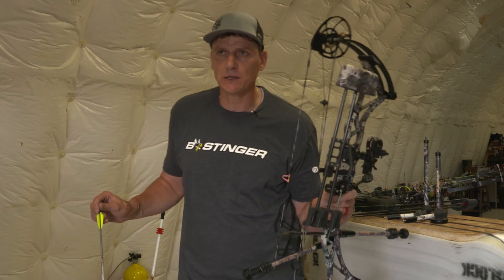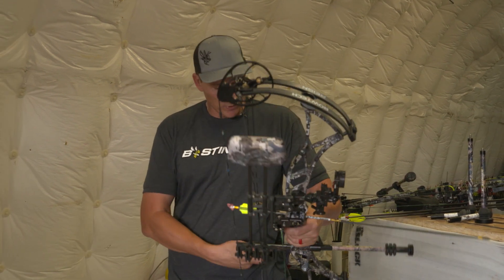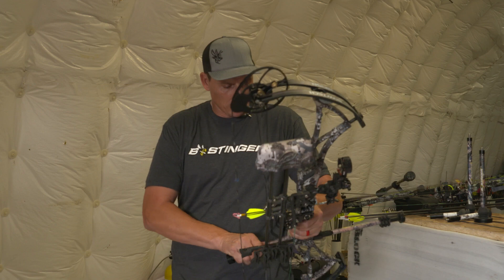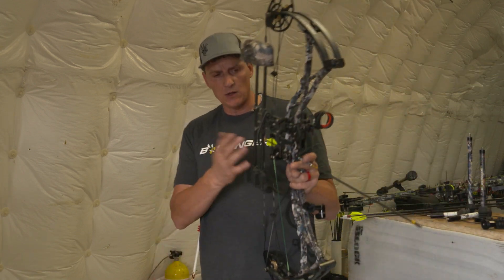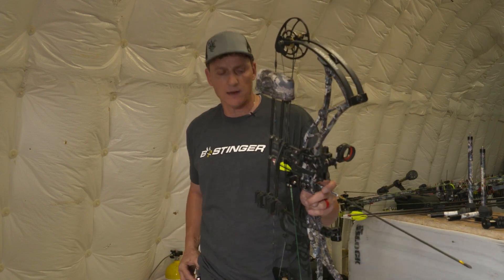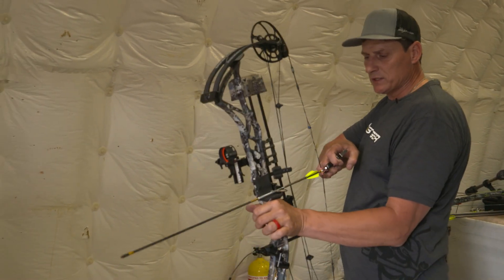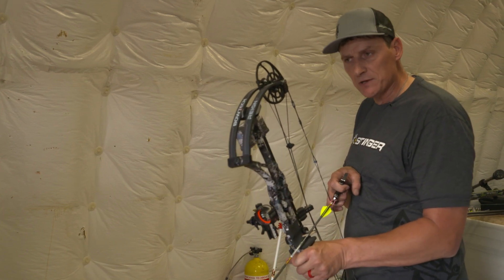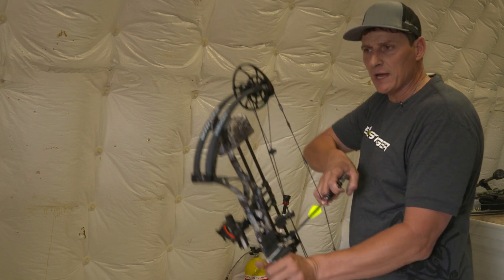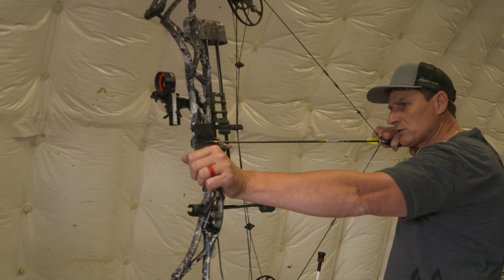So this is my wife's bow — it'll serve the purpose of showing you what I'm talking about. We're going to take the stabilizers off the bow. She's going to be hunting with this bow with a quiver on the side of the bow. We're hunting elk out west. This is a very lightweight quiver from Octane — it really doesn't weigh much. So first thing we're going to do is shoot this bow into the target. You're going to watch the reaction of the bow because the first thing we want to do with the stabilizers is cancel any erratic reactions.